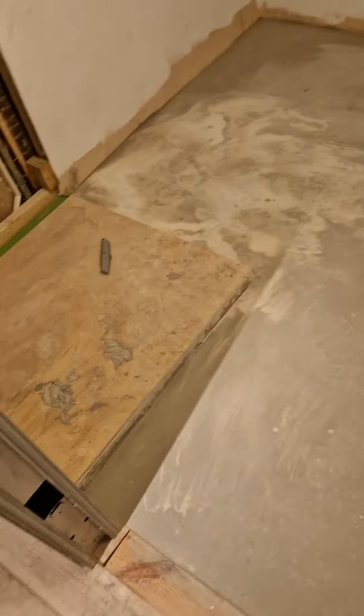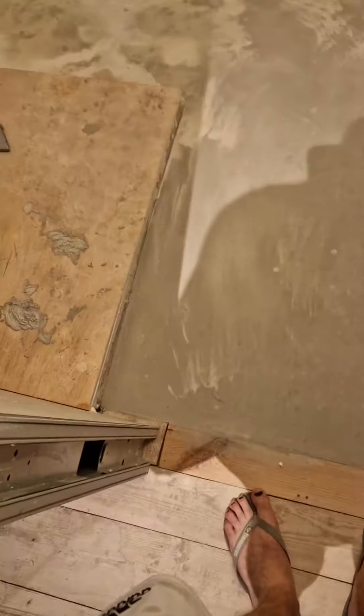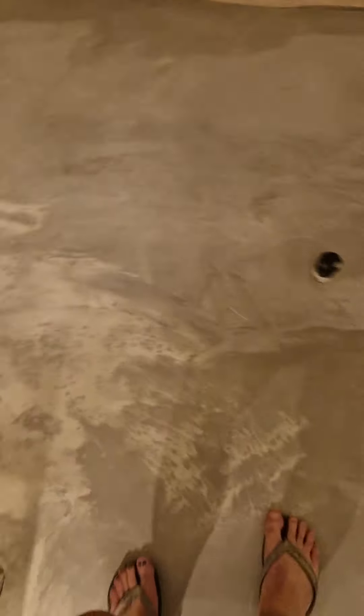So Monday evening after work. We've got this one all done, still looking fabulous. No cracks either. I get nervous about walking on it, but I think it's actually fine. It's just concrete.